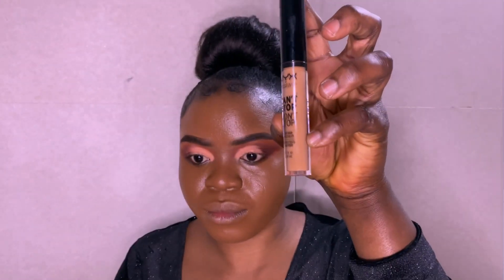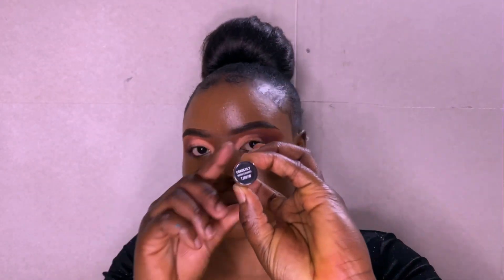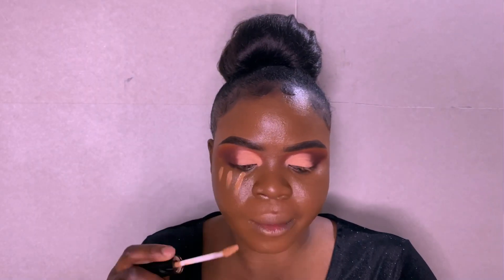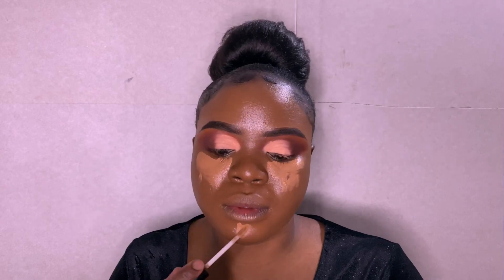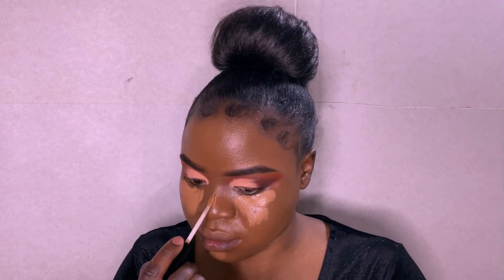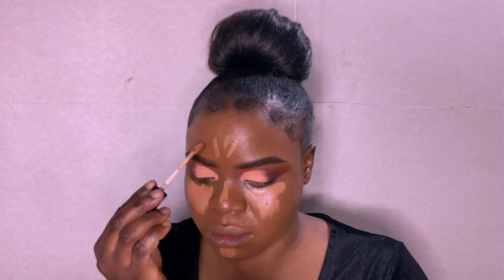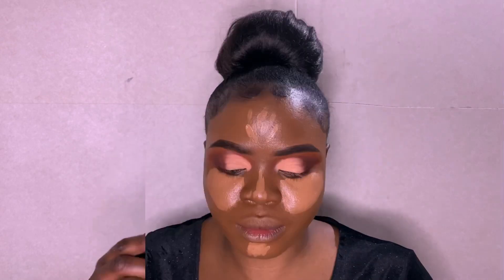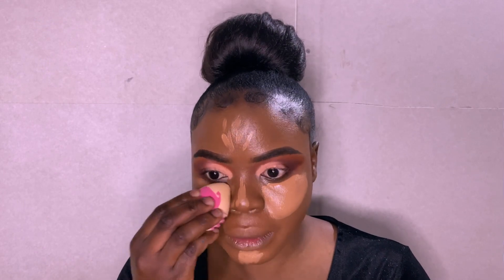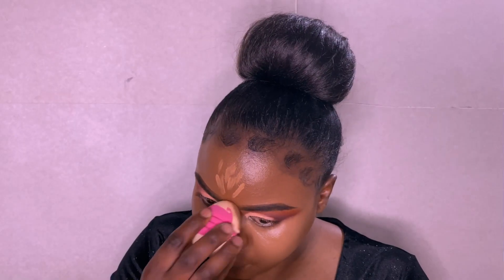For my concealer, I'm using Catrice Most Natural Concealer in tone Caramel 15.7. I'm going to blend it so there won't be any ash line.